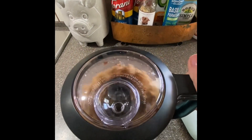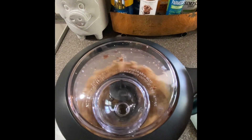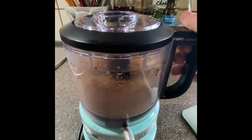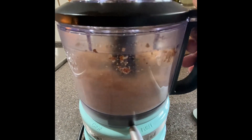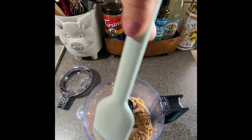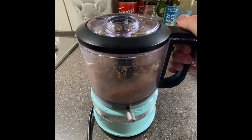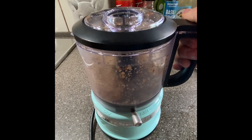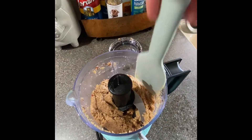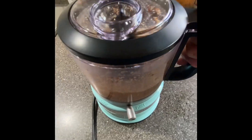From what I've read about making peanut butter, the longer you let it blend, the more smooth and creamy it's going to turn out. So we're going to do this in a layered process — we're going to blend, then mix and stir, then blend some more and keep going until it's creamy. It still looks a little dry, so we're going to go ahead and add some more olive oil.